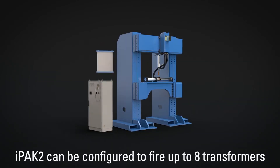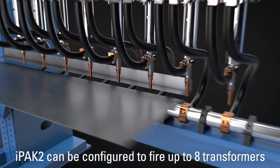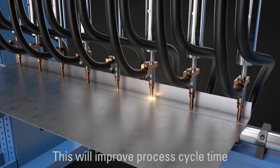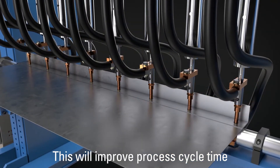The IPAC2 family has been engineered to support cascade welding, in which the welding controller fires up to eight transformers in quick succession. The IPAC2 includes electrode management, and these features can help reduce cycle time and manufacturing costs.